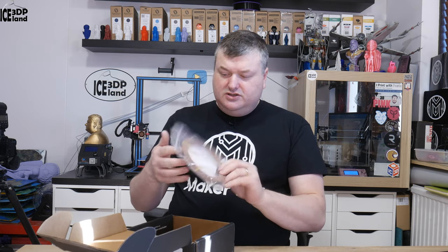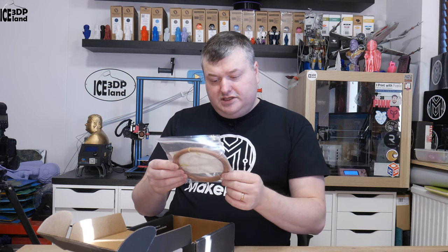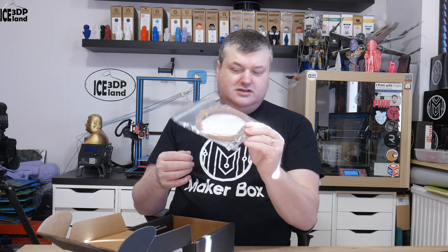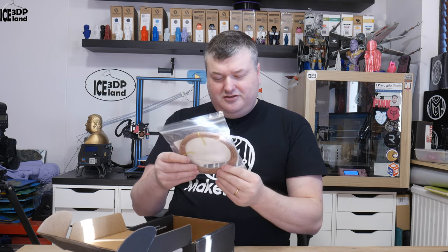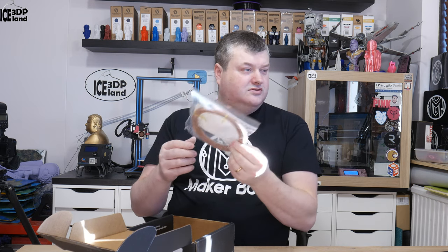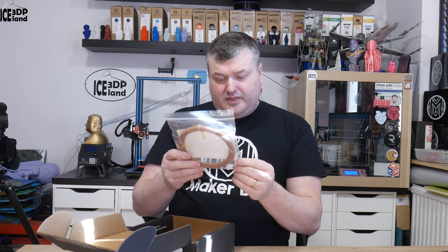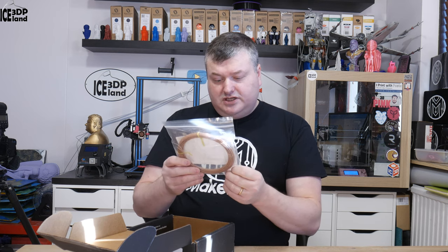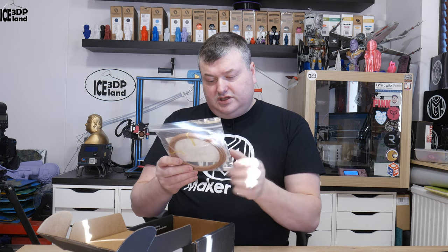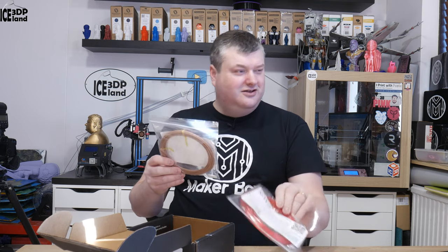And the last one — this one is quite heavy. This is from ColorFab, and it's Copper Fill — ColorFab PLA-PHA blended with copper powder. It's three times denser than PLA and this roll is quite heavy. I've already tried this filament and printed several things with it before. They say you can sand and polish with finer grits of sandpaper and polish with steel wool. This is about 130 grams, so it's quite heavy for a sample — a lot heavier than the other ones.